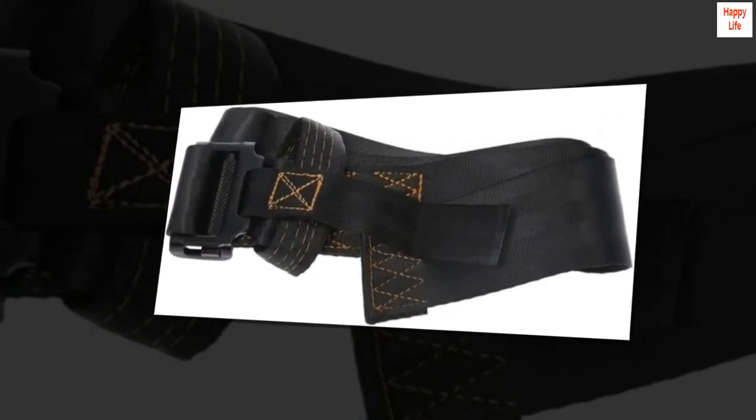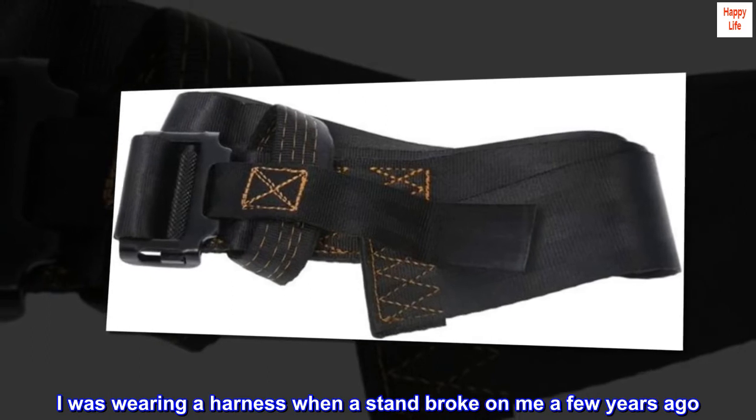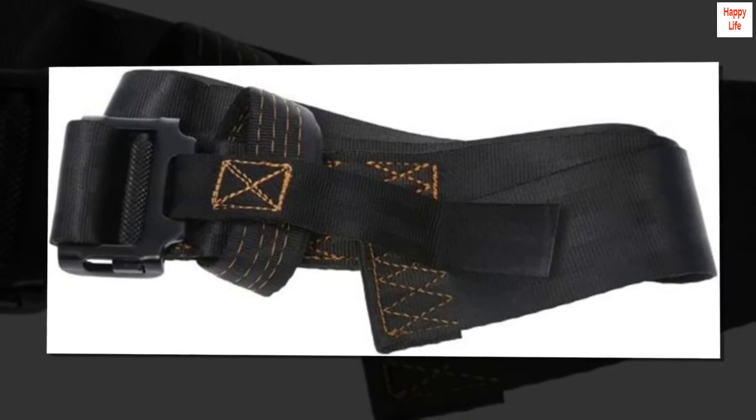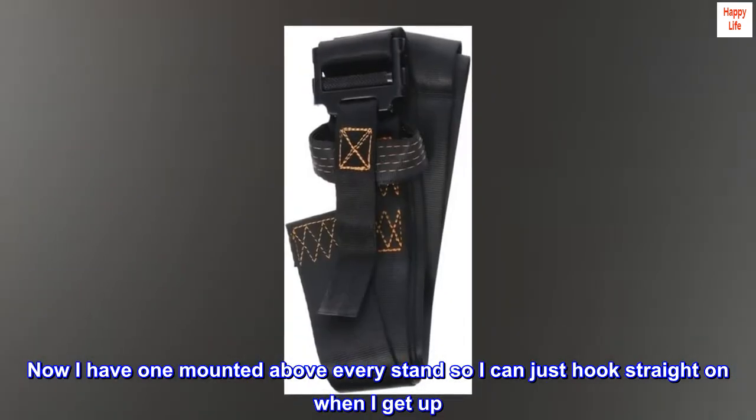Life savers. I was wearing a harness when a stand broke on me a few years ago. I used to climb up then put this strap on. Now I have one mounted above every stand so I can just hook straight on when I get up.